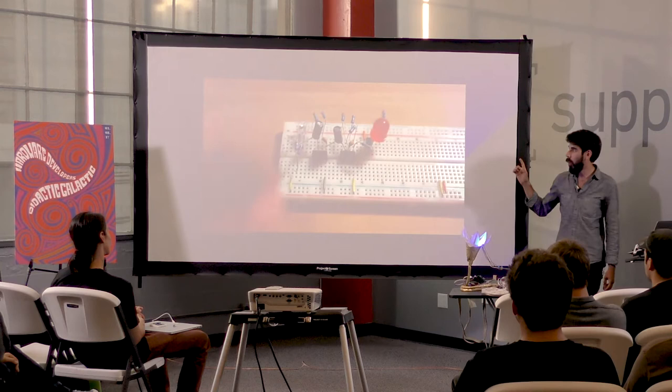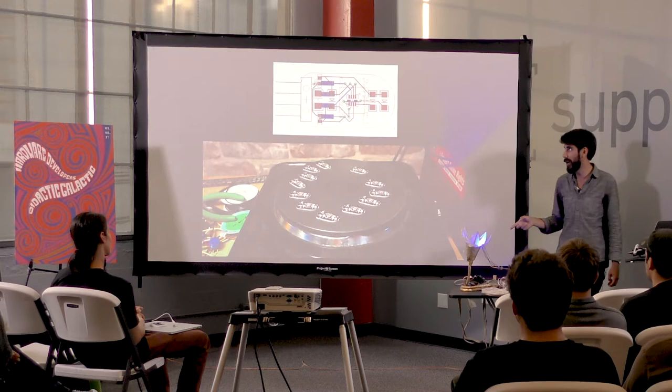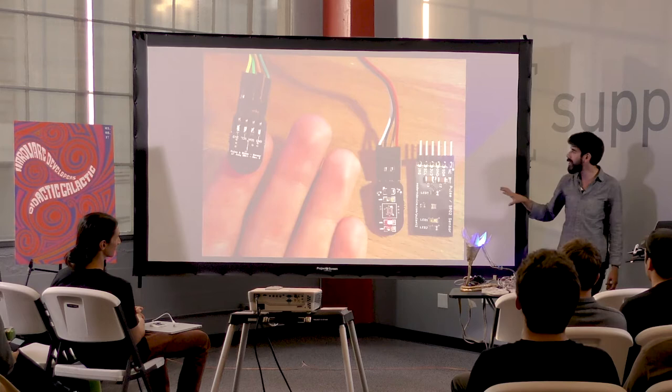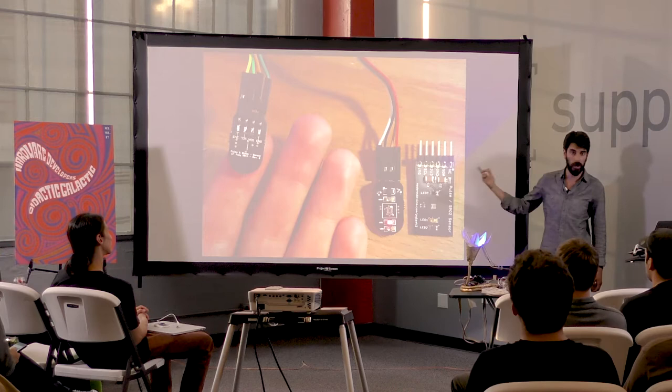We ended up finding a site called Modern Device. They make a pulse sensor that is awesome — we also used them for our next project. I made the pulse sensors myself, which are crazy tiny. This is Modern Device's pulse sensor, and I was able to lift the design, modify it slightly so it would fit the curves of the laser-cut hands. I turned the six-pin into just a four-pin. It works over SPI.